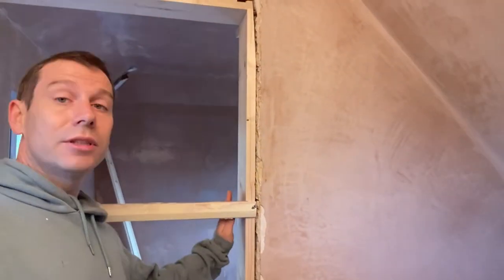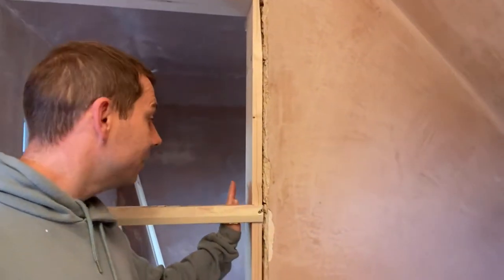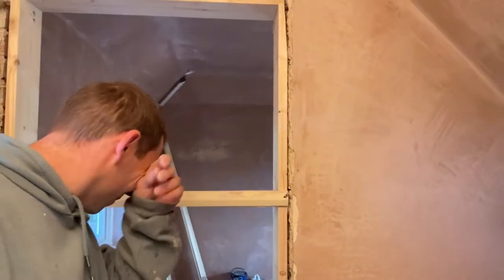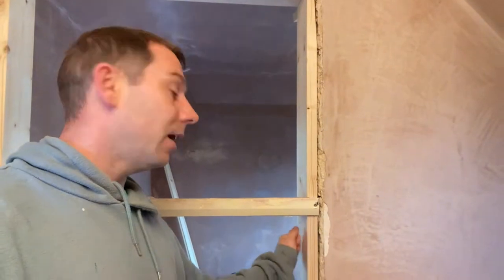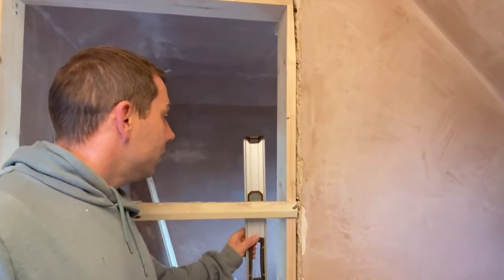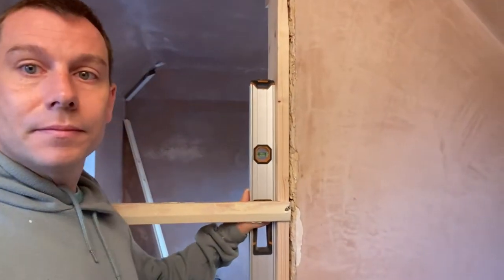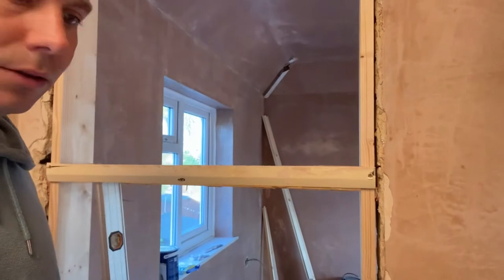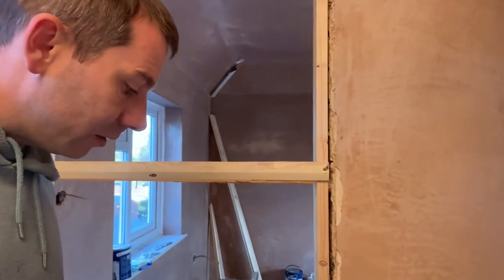You set your first side to the level — to the spirit level. I've started from this side and there we go, look: the bubble's in the middle. To achieve that you have to play around constantly with the spirit level.